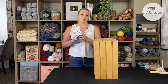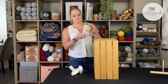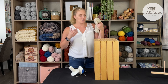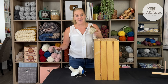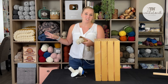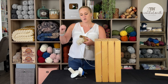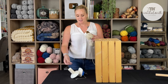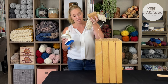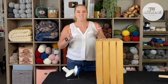Another thing people will use a yarn ball winder for is if you have a used skein of yarn that's all flimsy, creating a big messy stash. Your yarn section just looks a mess and you want to clean it up — make it look more crisp and organized. The yarn ball winder is going to come in handy, turning this floppy thing into a nice, pretty cake. Let's find out how that is done.